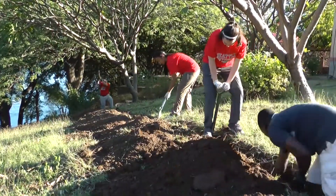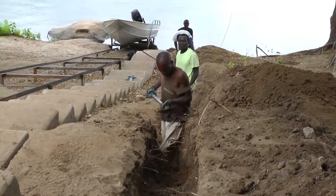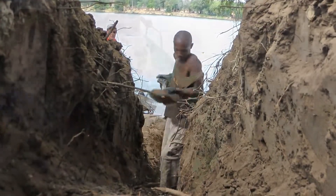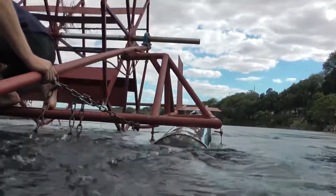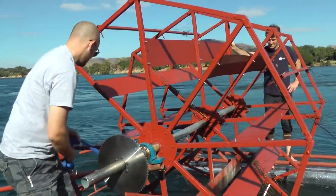Meanwhile, a team was on shore digging to install the 400-foot electrical cable to the equipment at the charging station. While preparing the trench and cable, the generator mounting was started by the electrical team. This work was delicate because all of it was completed on the water.